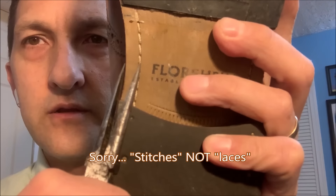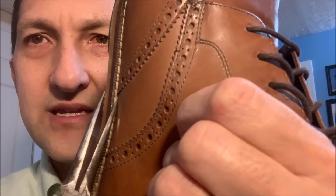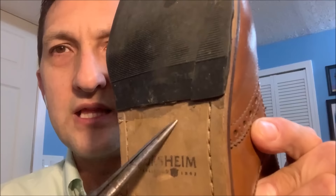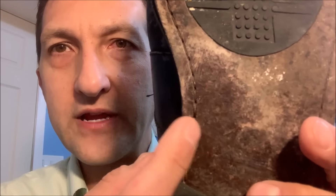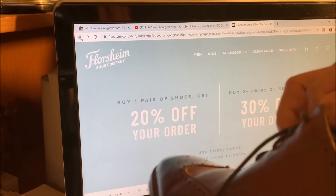Tip number two: look at how far inboard the stitches are from the edge of the sole. There can be a little bit of difference between top and bottom, but when the difference is that drastic, the stitching just doesn't line up. When you see a large spacing between the edge of the sole and the stitches, that's how far in a Blake stitched shoe would be — because those stitches have to go to the interior of the shoe. So the spacing is another giveaway that a stitch is fake. That's tip number two.